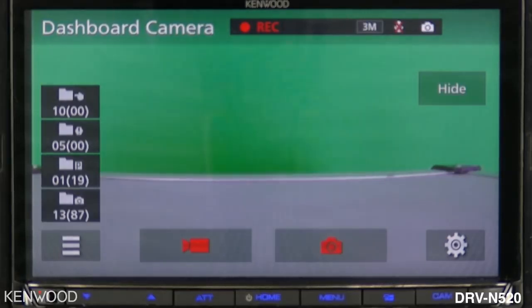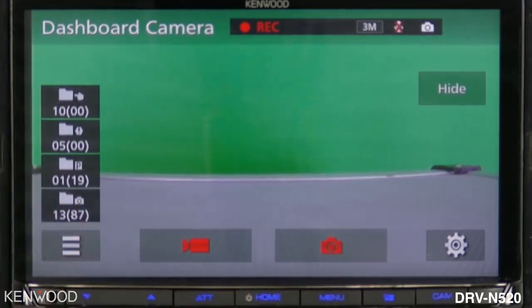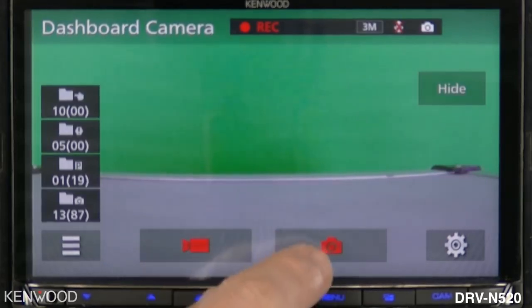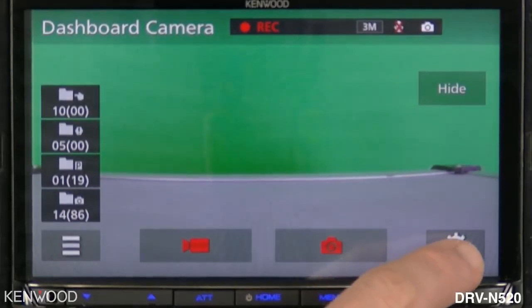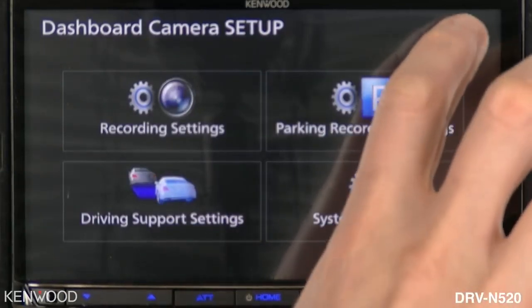When selecting the lower left-hand icon, you will see a list of icons displayed across the screen. The icons on the left side show you the number of files available for recording. Next to that, this icon will give you the ability to start manual recording. Next to that is the still image capture mode so you can press that to instantly take a photo, and then the settings icon takes you back to the system settings screen for the dashboard camera.